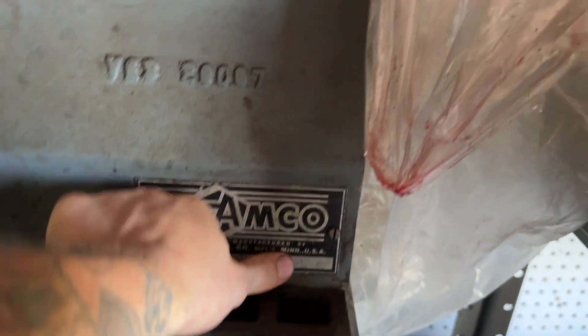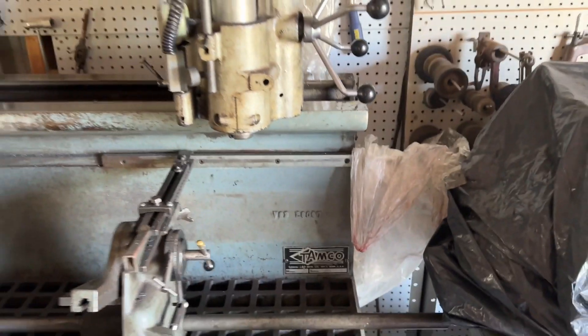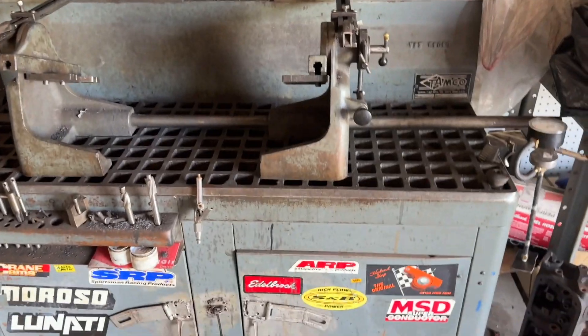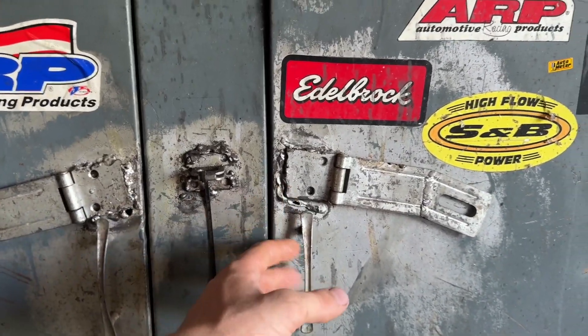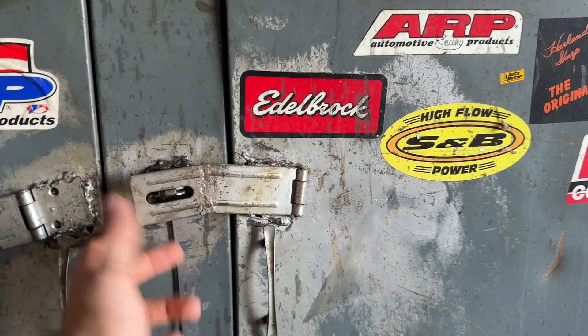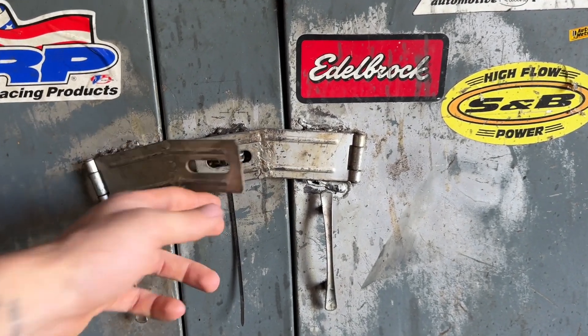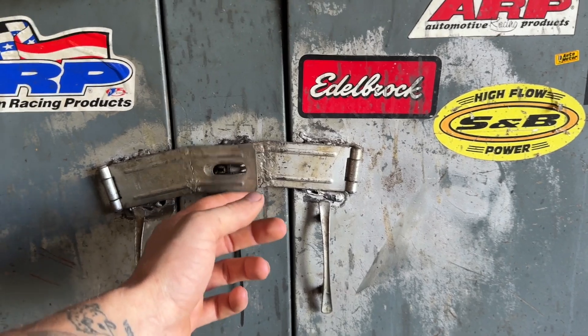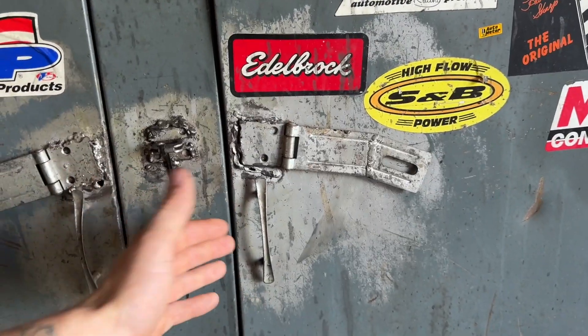There's a serial number - you can't really see - but they're made in Minnesota. Somebody put these lasts on here and they just butchered it all to hell. It looks terrible. They cut it and didn't even make it straight, so I don't know what was going on. Someone had to be pretty drunk.